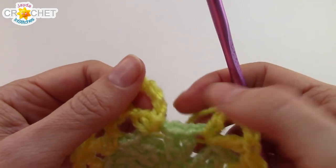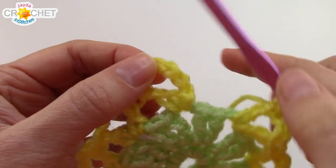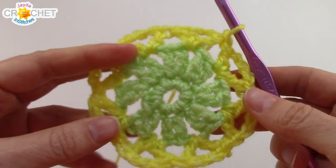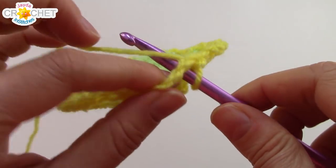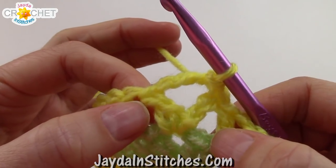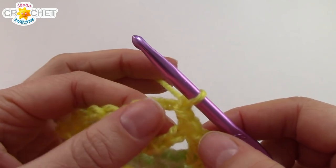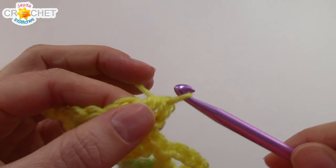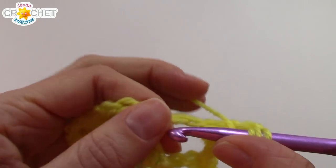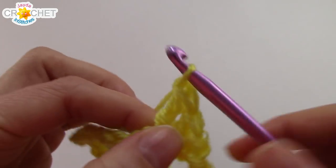Once you've completed your last V-stitch, find the third chain of your chain 3 that you started with and join with a slip stitch to close off row 3. For row 4, slip stitch into the chain 3 space — the space that sits in the middle of our V-stitch — chain 1, and into every single chain 3 space we're going to work the following: half double crochet, double crochet, treble crochet (that's 2 wraps around your hook to start, pick up a loop, wrap back through 2, wrap back through 2, wrap back through 2 — that's a treble).